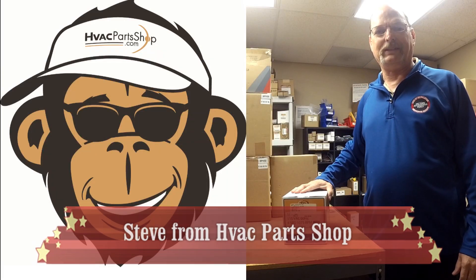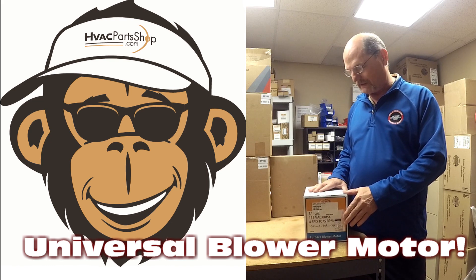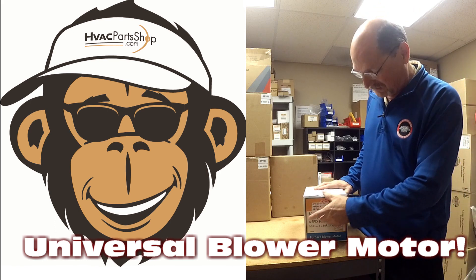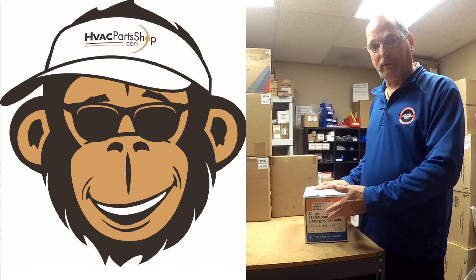Hey guys, this is Steve again over at HVACParshop.com. I want to go over a universal motor with you — getting it wired up. As you can see on the front of this, this motor is dual horsepower, 1.5 to 1.6 HP, and it's a 115-volt motor.